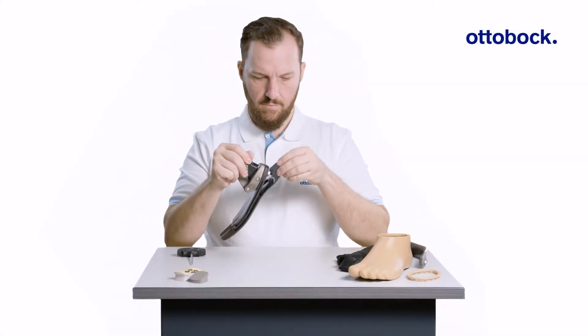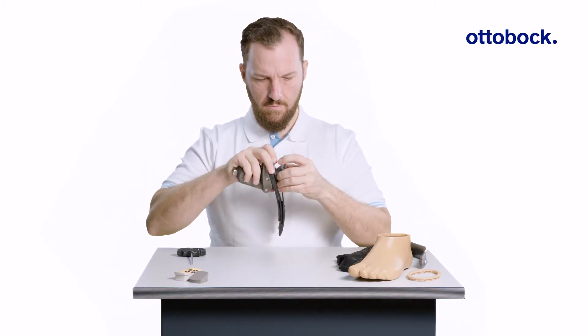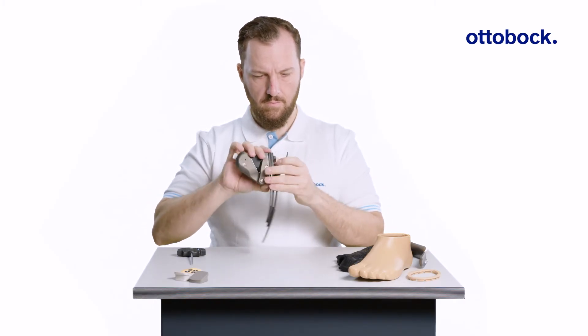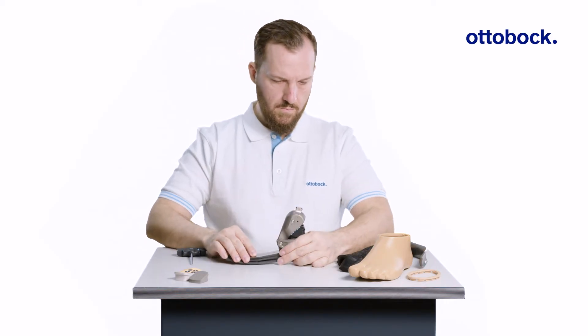The Taleo ADAPT is delivered with the black heel wedge pre-installed. Clinical experience shows that most users will prefer the firmest wedge due to the hydraulic motion of the Taleo ADAPT.